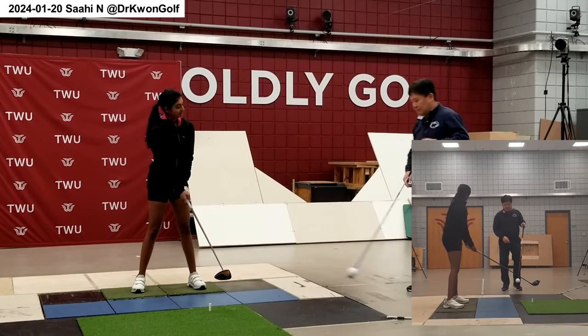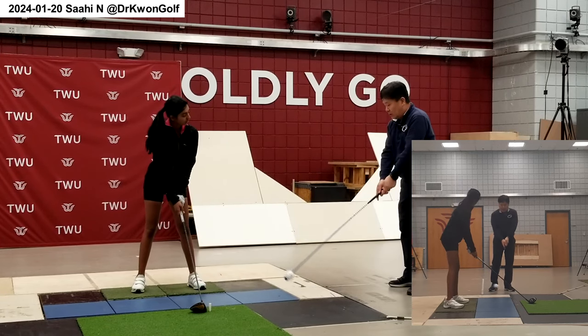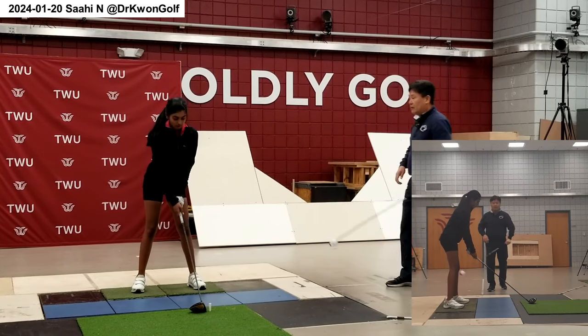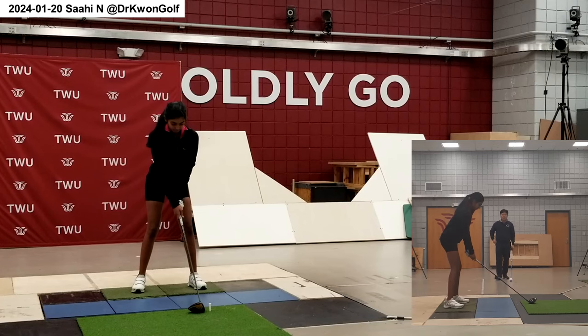In the backswing, you have to move the club head around your body instead of quickly bringing it up. That's better — now you feel the club head motion.